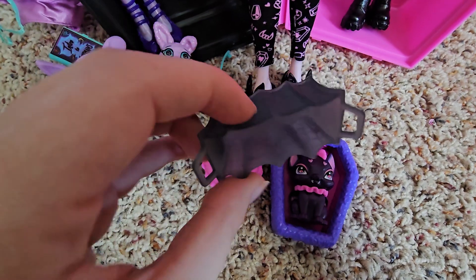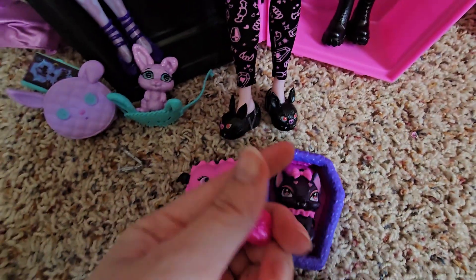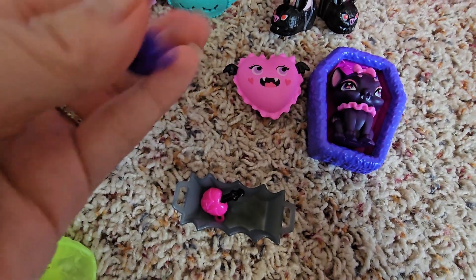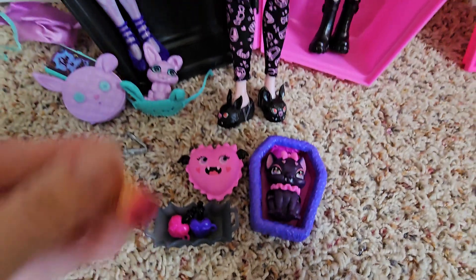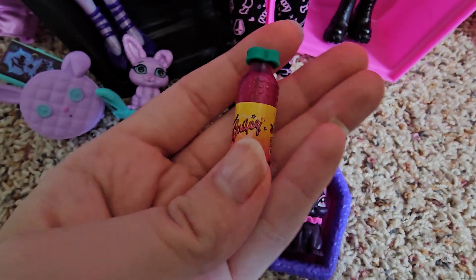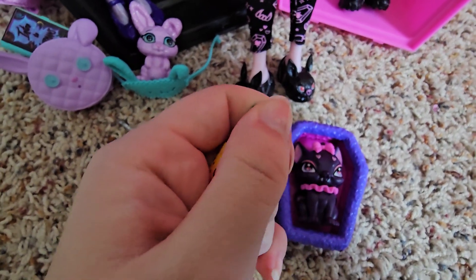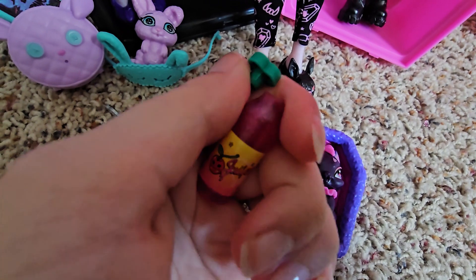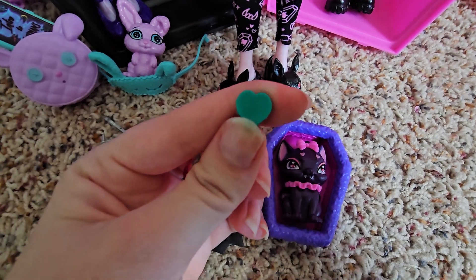Here is the little basket that Draculaura came with — it just has spider webs and is a translucent gray-black color. Then two nail polishes, which are almost the same — one's purple and one's pink. They can go in this little basket. The hardest thing to get out of her box was the nail polish. Here is the cherry juice. Something that I really love about G3 is all the water bottles seem so realistic — you can actually pop the lid off, and it's like a real drink. The lid is actually a little green heart, which is super cute.